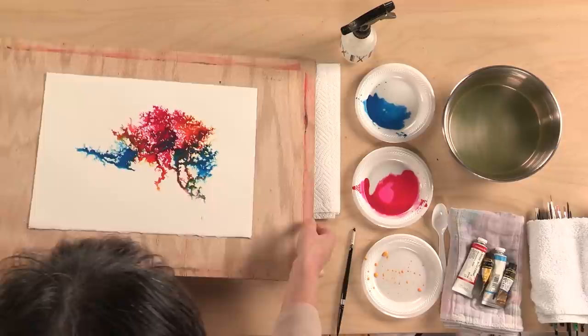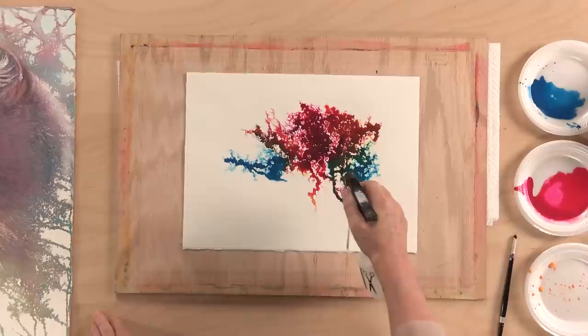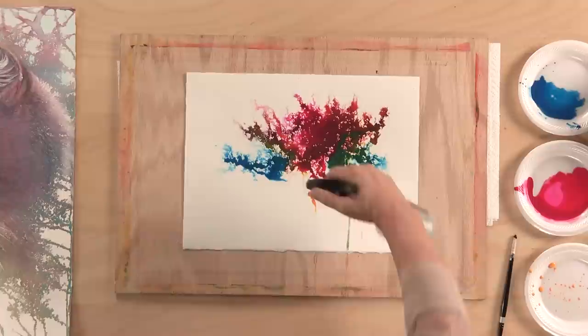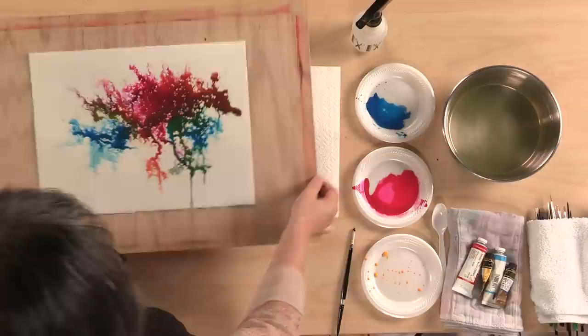Now you need to start tilting the paper to control how you want the color to move. I'm not touching anything with a brush. This area I wanted to make a little more solid, and I don't have enough color here, so I'm going to add a little more water. You can actually create different directions by spraying with the spray bottle. You can use different colors or different subject matter.